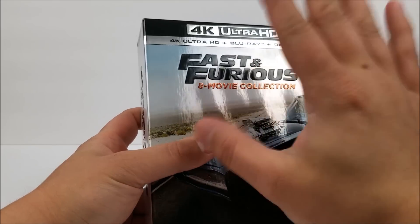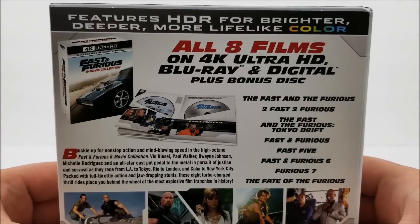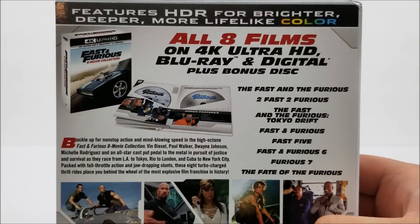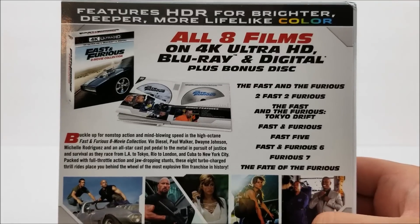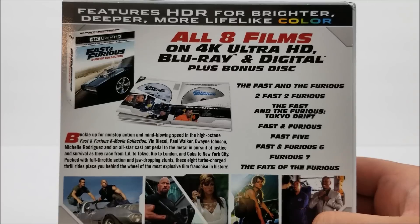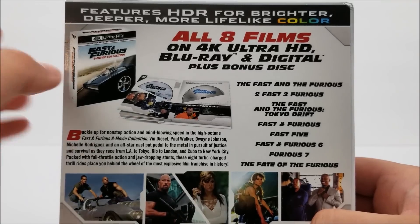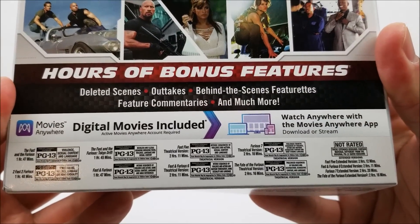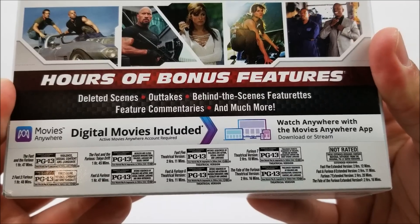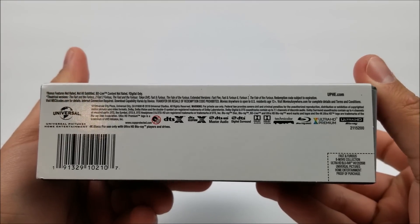On the front, let's take up the j-card. The j-card has a little read-up about the movies and tells you what you get. You get Fast and Furious, 2 Fast 2 Furious, The Fast and the Furious: Tokyo Drift, Fast and Furious, Fast Five, Fast and Furious 6, Furious 7, and The Fate of the Furious. Very cool. Down here you get your hours of bonus features, so if you like bonus features you're going to love this.